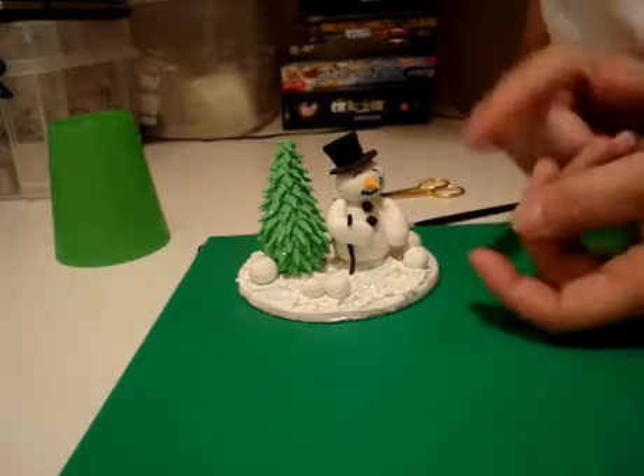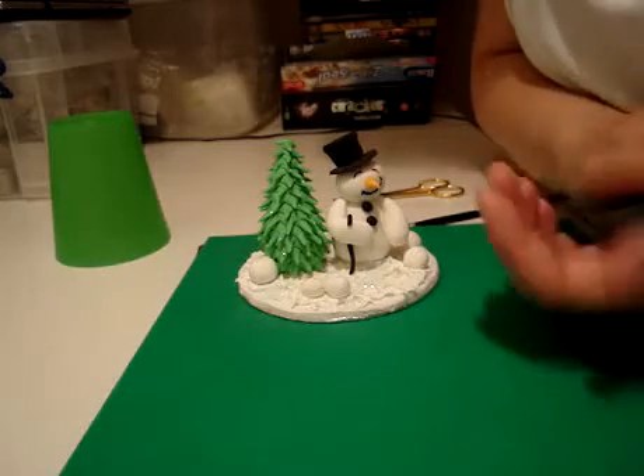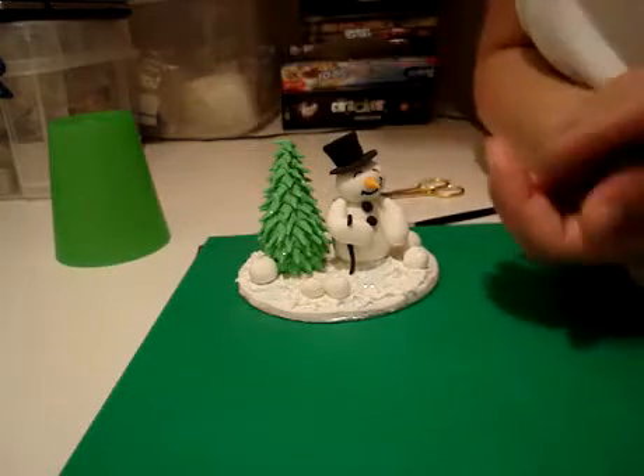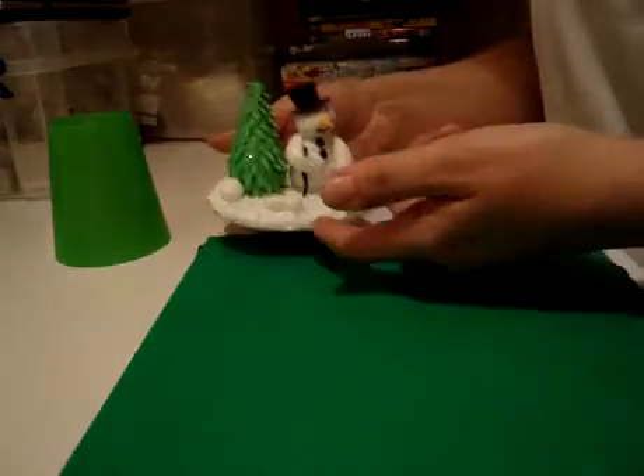Yesterday, after showing you how to do the snowman on this cake topper, I've been asked several times how I did the Christmas tree, so I thought it best to put another little video together and show you how I did that too.